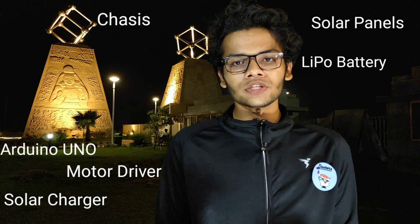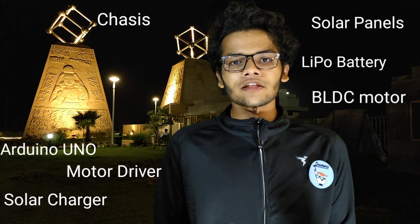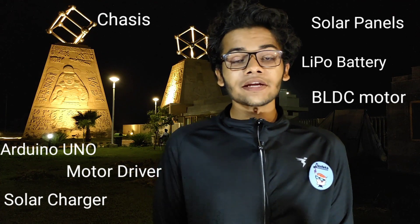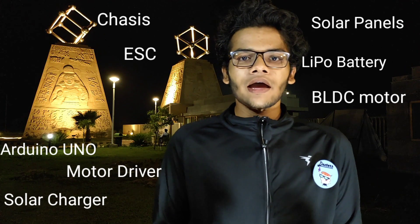To cut the grass, we are using a BLDC motor — the brushless DC motor — which doesn't wear and tear and is very strong in nature. It uses 3-phase AC current, and to generate 3-phase AC current we use an ESC, or electronic speed controller. These are the components, and I hand over to Asad for the demonstration.